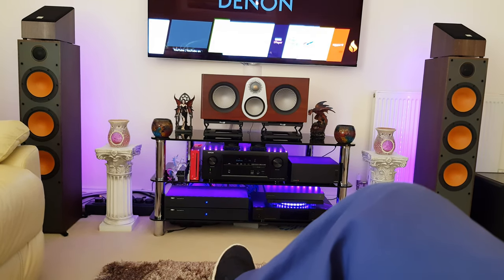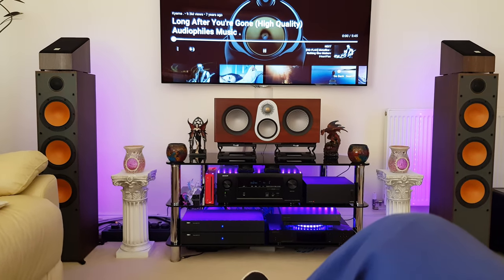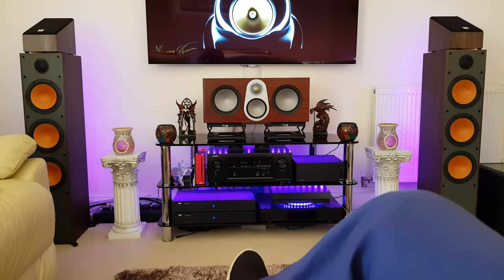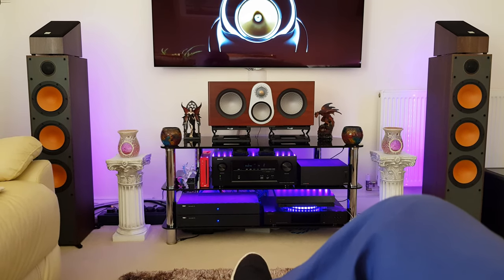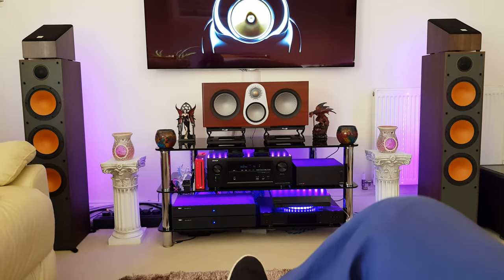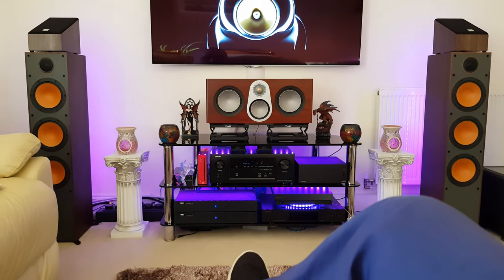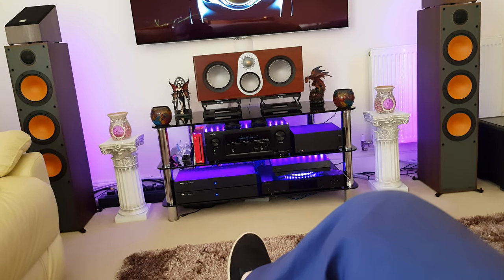So we'll quickly play it with the subs on. Remember, it's just the mains playing at the moment - with the subs it's time. I do like that - REL sub combined with the Monitor Audio. So that's all channeling stereo, that's everything.